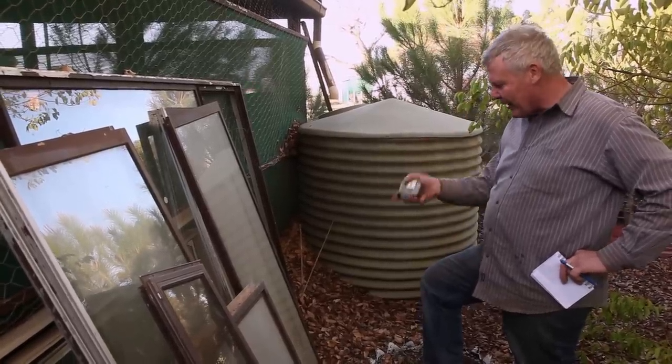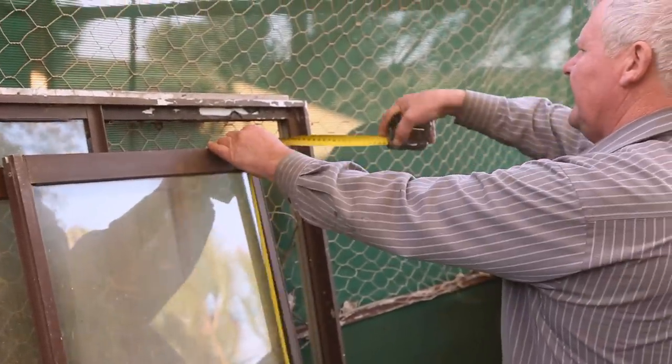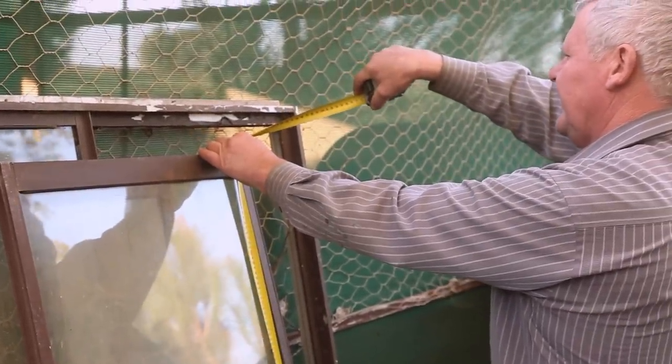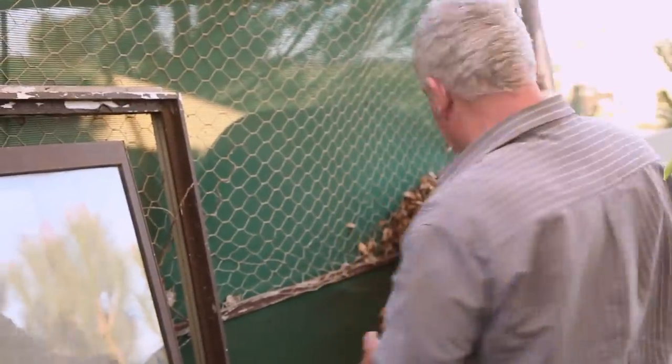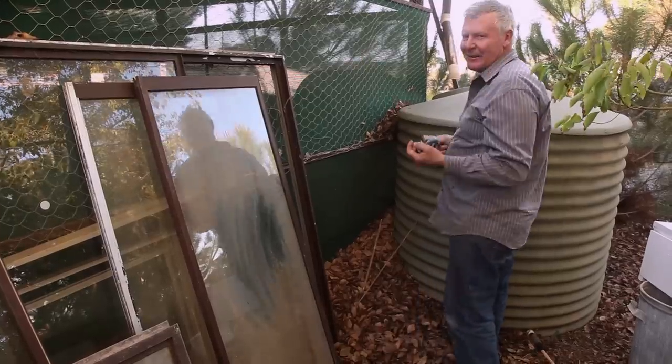So we've just got to figure out how high and how wide. We're going with 1,500 millimetres - or 1,500 for the important people. Talking about 1,500 mil.